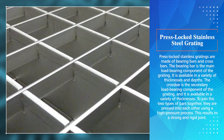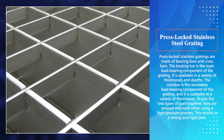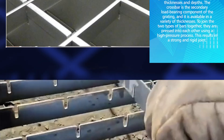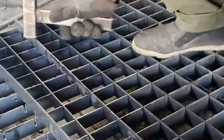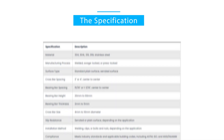Press locked stainless steel grating is also made of bearing bars and cross bars. The bearing bar is the main load-bearing component, available in a variety of thicknesses and depths. The crossbar is the secondary load-bearing component, available in a variety of thicknesses. To join the two types of bars together, they are pressed into each other using a high pressure process, resulting in a strong and rigid joint.